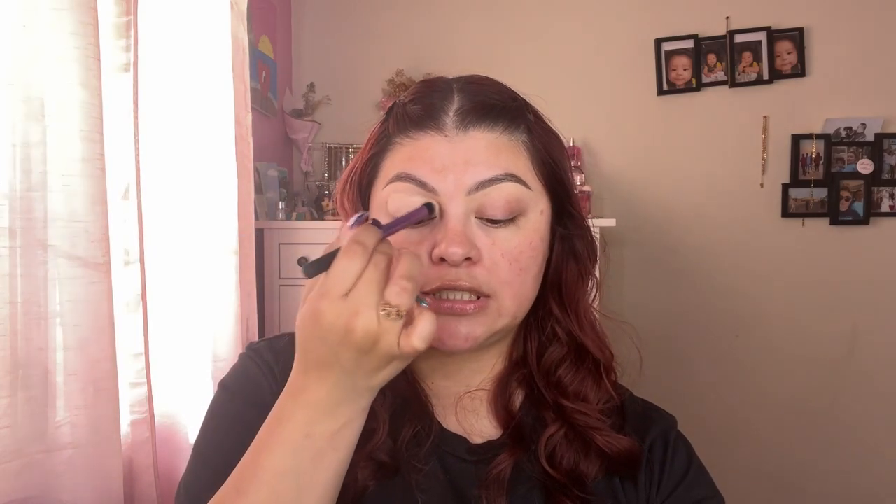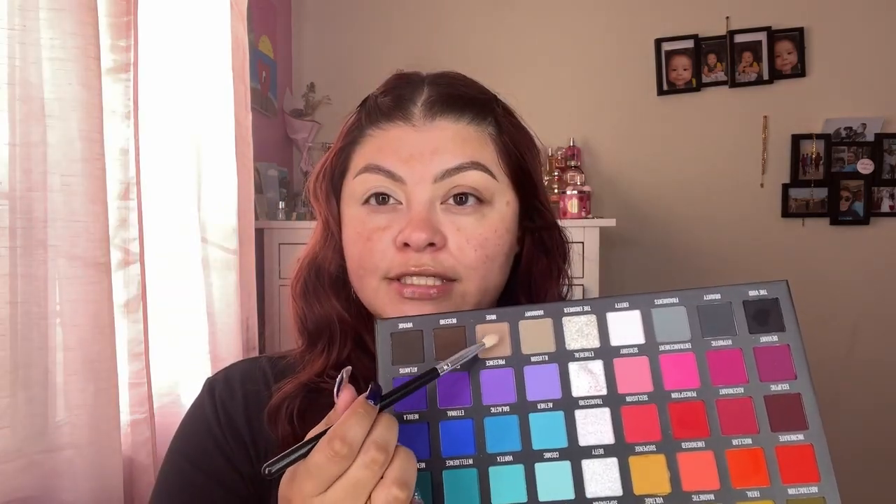I already know I like this palette but I figured I would try it out on this video with you guys because it is my most recent palette. Honestly, it takes a lot for me to actually purchase a palette now. The first color I'm going to take is shade Muse — I'm going to put it in my outer corner. If you haven't tried Blend Bunny Cosmetics, girl, what are you doing? Very, very nice small brand.